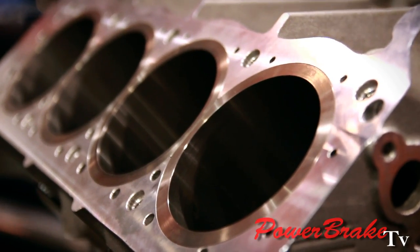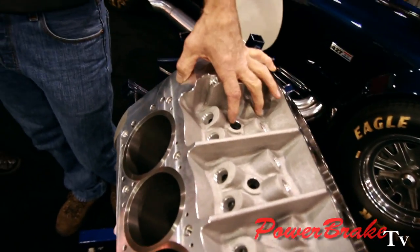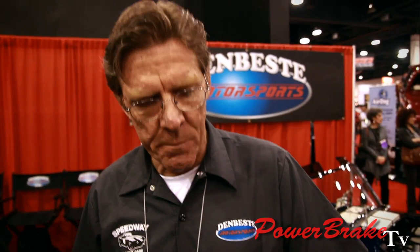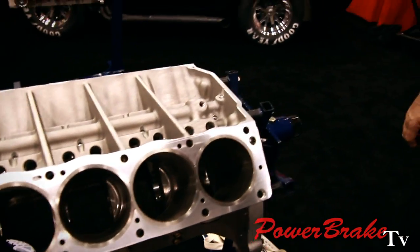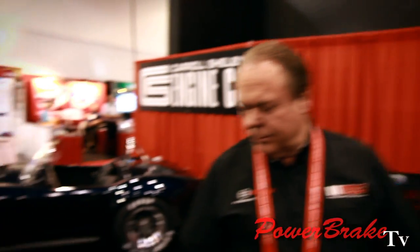This is our newest aluminum block — this is the 302 block. The 302 and the 351 are very similar; the deck height is really the only big difference. The engine here in the center is the FE block, which was the first block that Shelby came out with, about 12 or 14 years ago. That one's been out the longest, and then the Windsor block came out about five years ago.